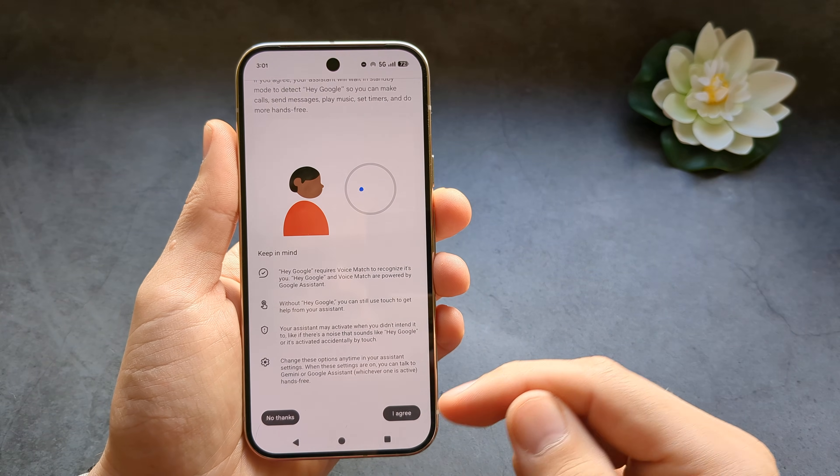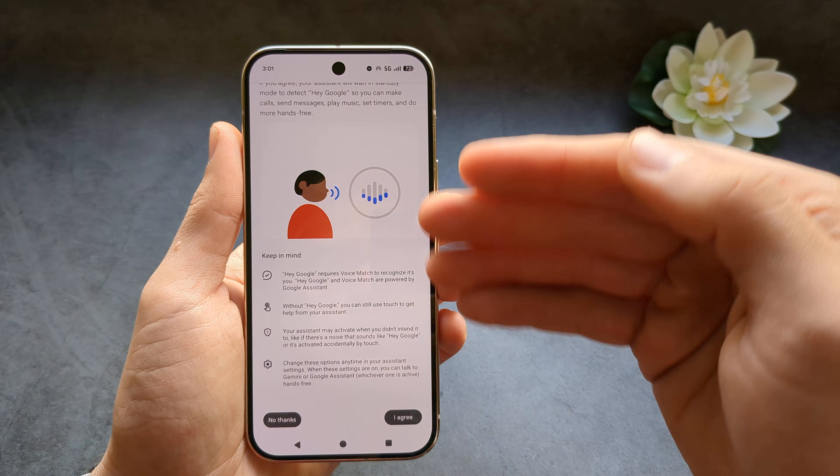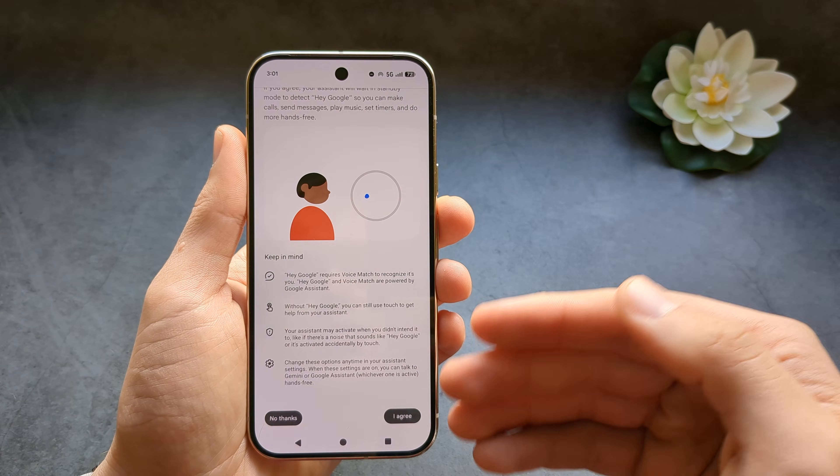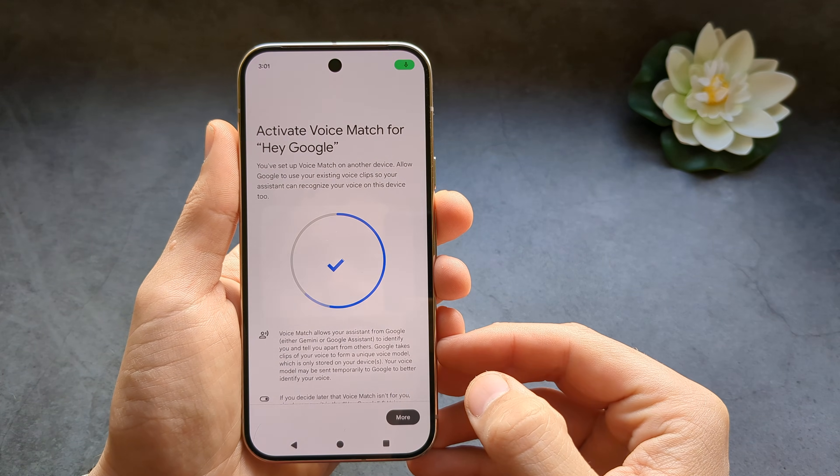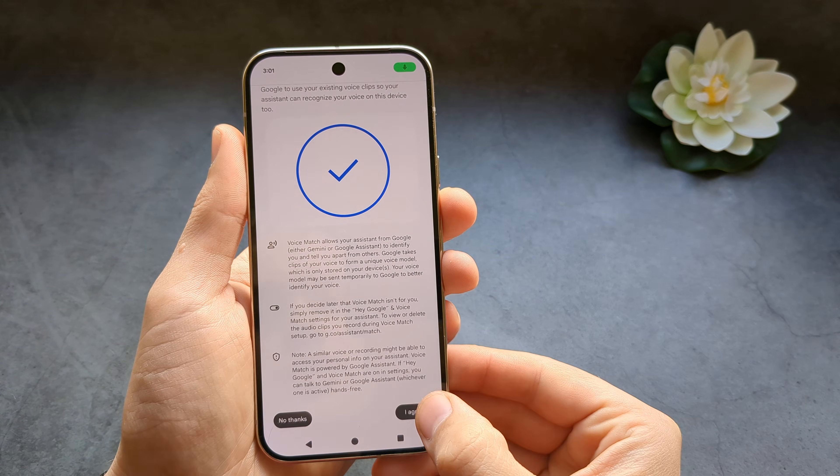Click Agree. After we click this, we are also going to need to say Hey Google to this phone, to train it to basically recognize us. Hey Google. Click Agree.